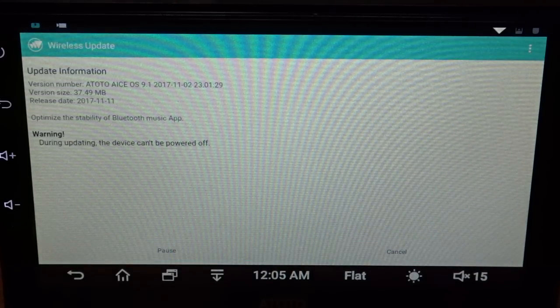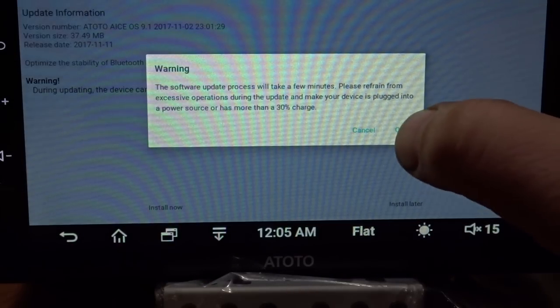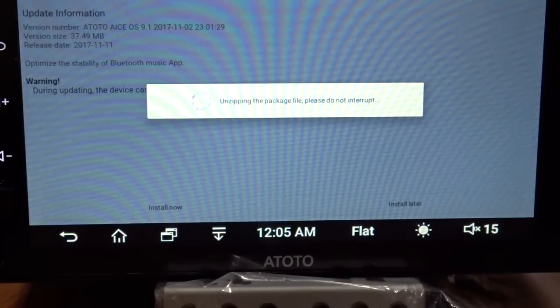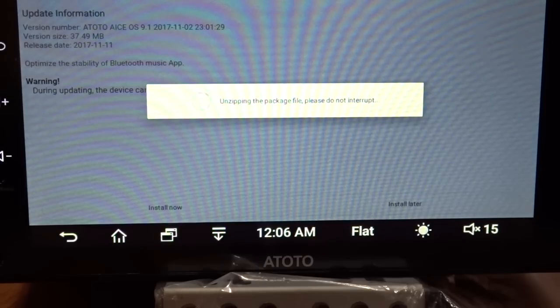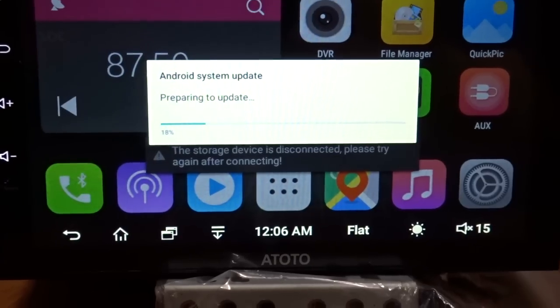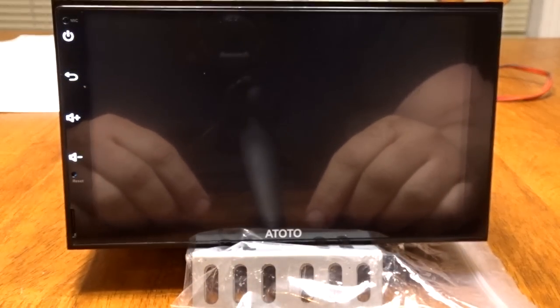There we go — downloading new software, installing now. This thing is way nicer than the last one, I'm telling you right now. Pretty badass. Now it's rebooting.